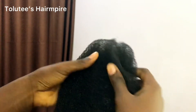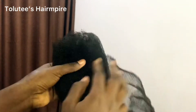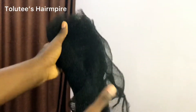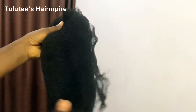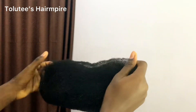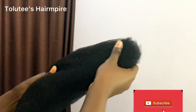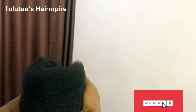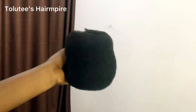You don't want one side slimmer than the other side. So what you have is not quite a square — it's more like a rectangle shape. You can use this to create a different shape of your chignon bone.